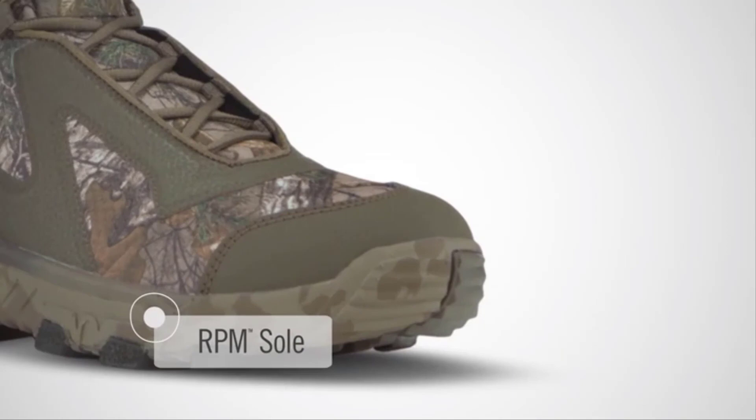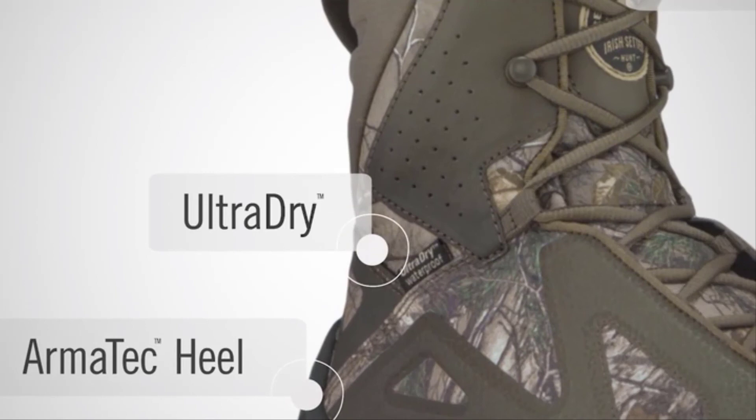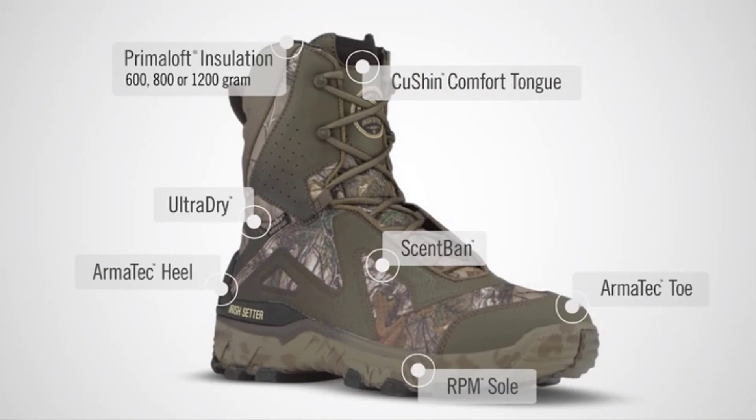A cushioned comfort tongue provides easy breaking and long lasting comfort at the shin. Plus ultra dry waterproofing to keep you dry, and ScentBan scent control to keep you stealthy. The new Vapor Trek LS with RPM technology: the hottest thing in cold weather hunting boots.